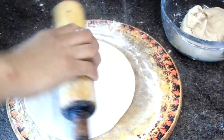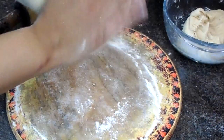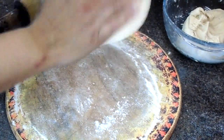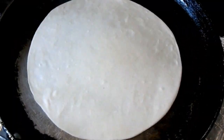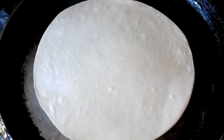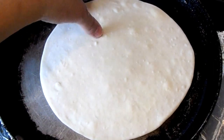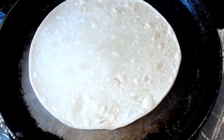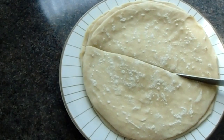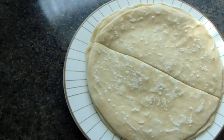Try to make the rotis as round as possible so the samosas are symmetrical, and try to make them all the same size so the samosas are all even. Remove the excess flour and put the roti onto a tava. Cook on medium heat for 30 seconds on each side, then cut the rotis in half making sure both sides are even.